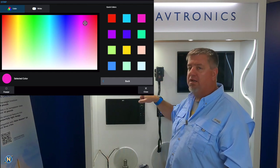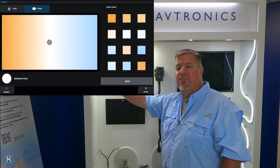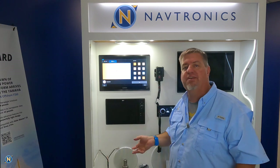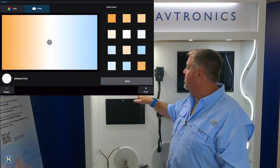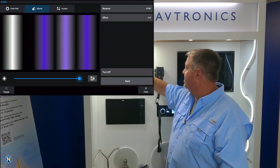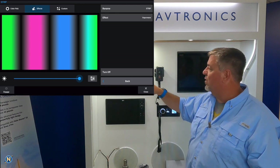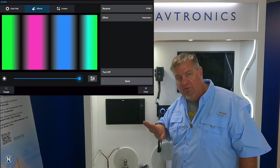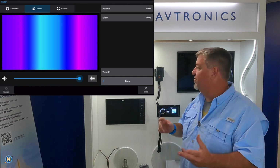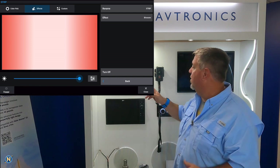If we go into Edit and select Color, we have the full color spectrum. We can choose any color in the rainbow via this interface, and there are preset quick colors as well. They also have a warm white to cool white gradient scale. They also have effects — for example, choosing 'vaporwave' shows the color pulsing and dipping between colors on screen. There are a lot of different color opportunities here and it's very easy to use.